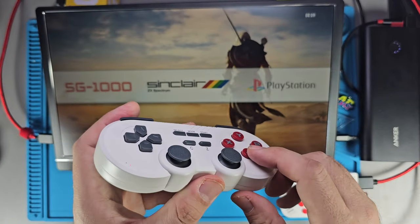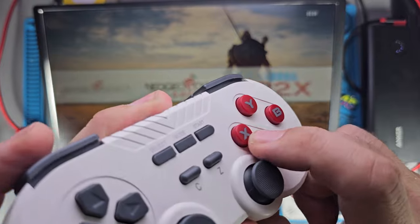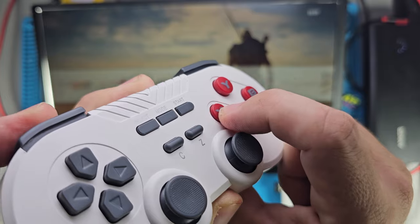The buttons are nice, punchy, and snappy — no complaints at all. I pressed X just to show you what they're like. Nice, punchy, snappy buttons. No complaints on the buttons at all.